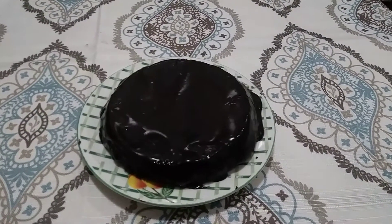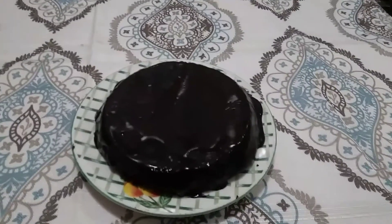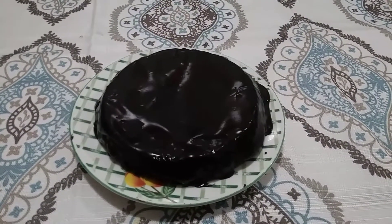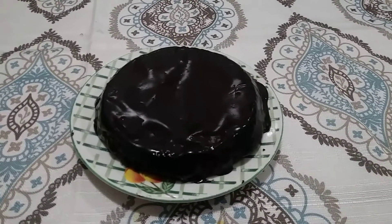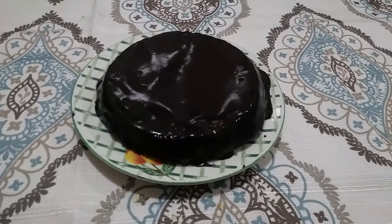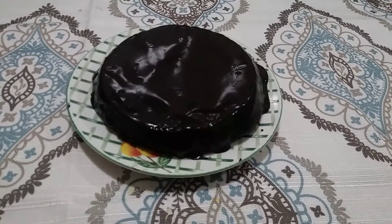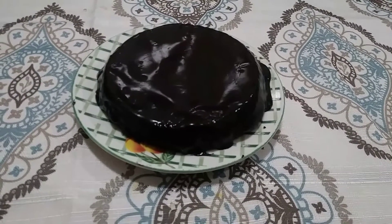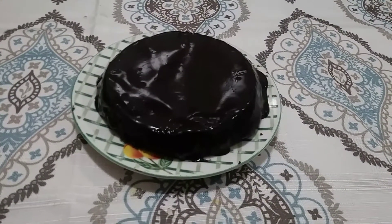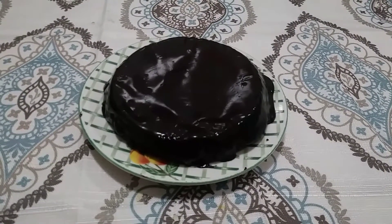Hey YouTube, this is Danette from Danette's Kitchen. If you're interested in something like this — a really chocolatey, delicious flourless chocolate torte — give me a like or comment in the comment section and I can schedule a time to prepare one with you. It's going to take three eggs, I'm telling you now. If you're looking to watch your calories, I don't know if you'd want to eat this, because this is chocolatey deliciousness.